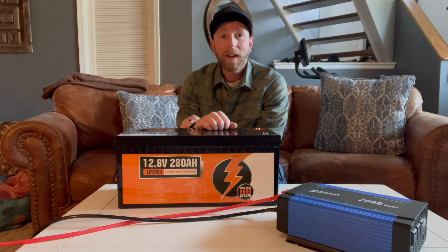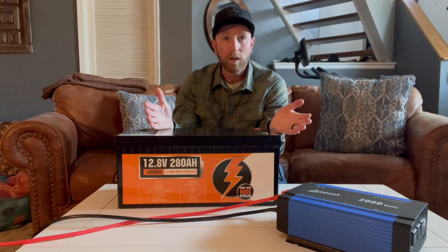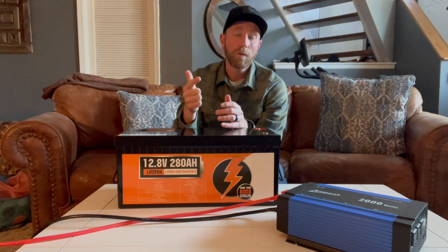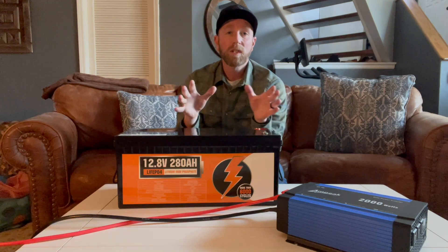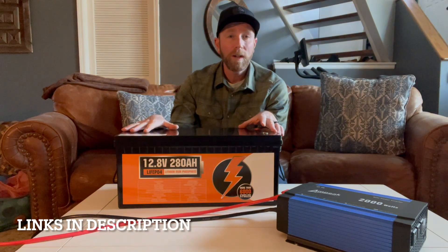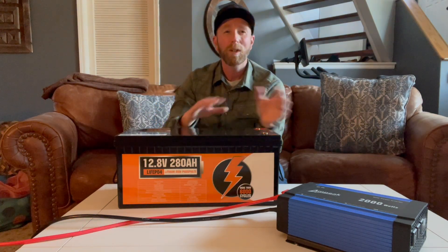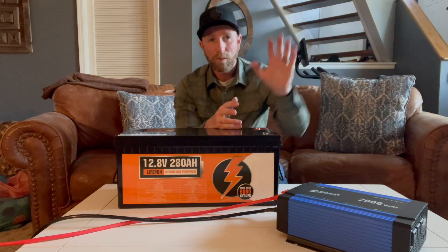So there you go, friends. It looks like this battery can do a good job in a pinch as a small backup system for your regular home if you needed power during a blackout. It can run most appliances — heat, keeping food cold, and smaller things like a TV, radio, or internet to stay connected. You can find it on Amazon. We're making more videos setting up our full solar system at the off-grid cabin, so stay tuned. Thanks for watching — we'll see you on the next one.